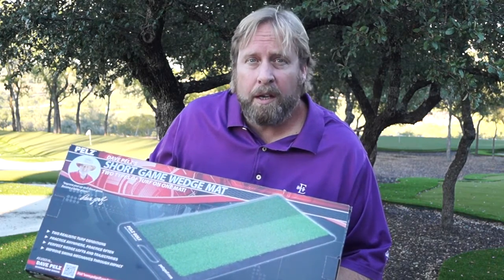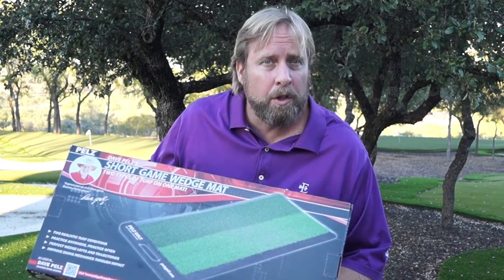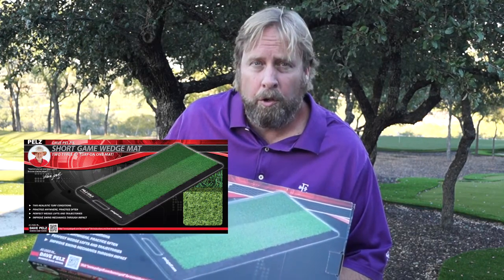With increased access to getting that wedge in your hand, putting a little target out for you, you can hit these shots and improve your play on the course.